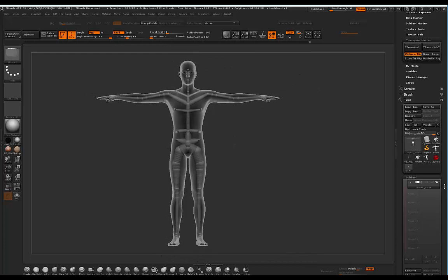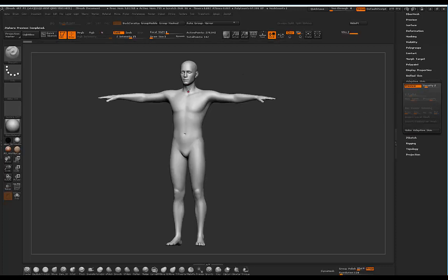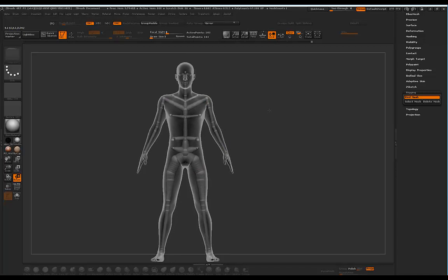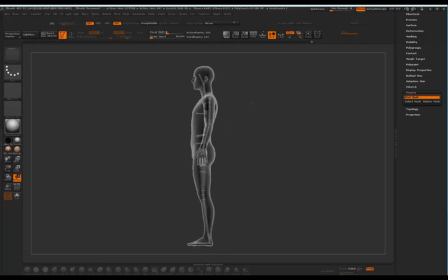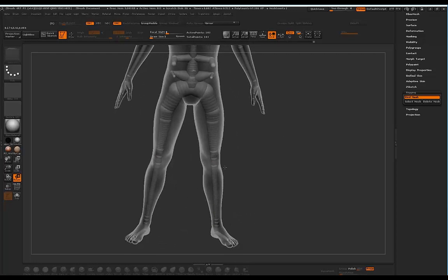Going into rigging, one thing to keep in mind: if you want to see the changes being applied to your character, go to Adaptive Skin and click Preview. I'll click Bind Mesh, turn on symmetry, and start rotating — bringing down the shoulders and bringing the legs out. Pay attention to which joints I'm moving. I'll adjust by the knee to rotate the legs out a little, and then bring the shoulders down some more.